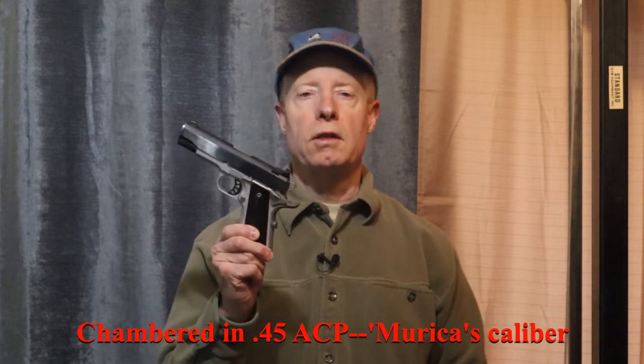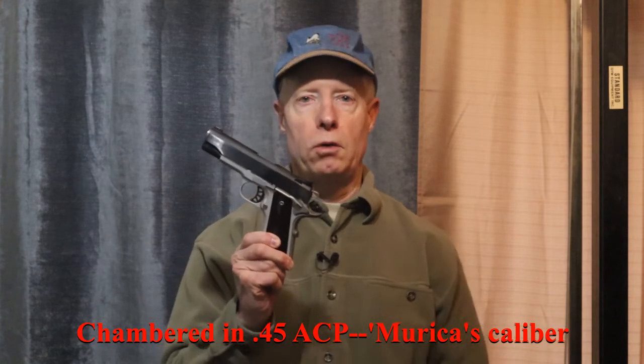Hello everybody, welcome back to Loka Carnivore, the hunting guns and outdoor channel for smart people. You're smart because you're watching us. We're in the studio right now at the sprawling Loka Carnivore headquarters complex, and we're talking about Springfield Armory's Ronin 1911 four and a quarter inch barreled model. You need to stay for the whole video — we're going to have fantastic information from start to finish, so watch the whole thing for the full benefit.